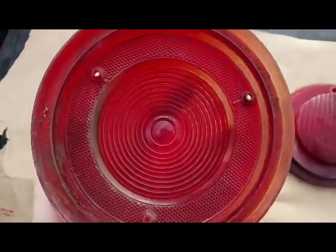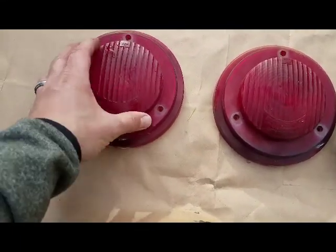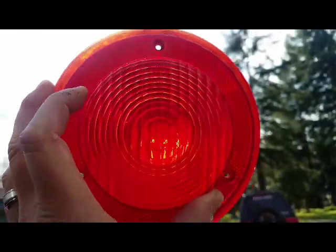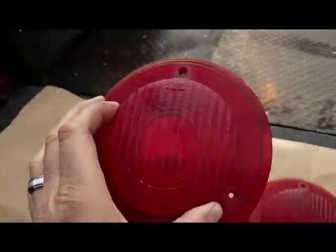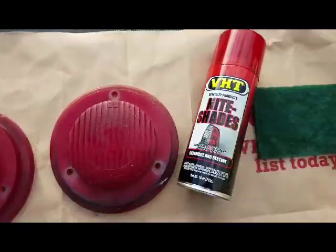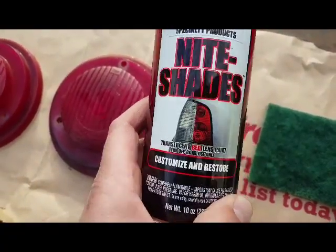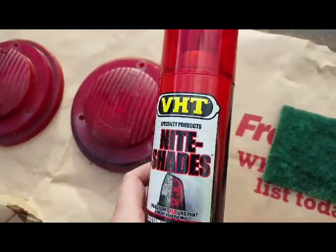Got our taillight lenses here off our Santa Fe trailer. They're not super bad, but I think I will go ahead and give this a try. A little bit faded out. We're going to try this Night Shades taillight spray paint. It's supposed to work pretty good from what I've seen on other videos.